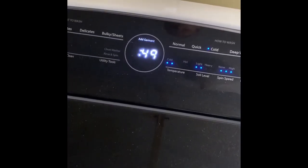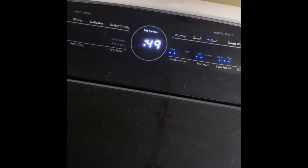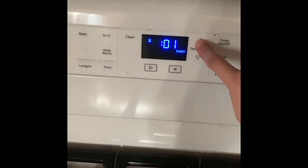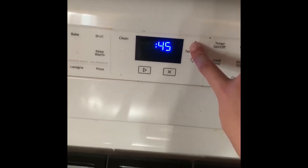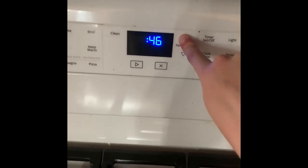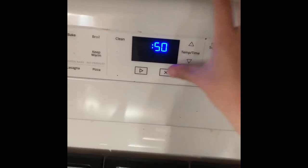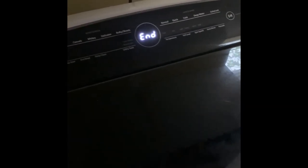Now that we have started, it says we have 49 minutes left until our wash is going to be complete, so we're going to go ahead and set a timer. The timer went off and we came down and the washer is all done.